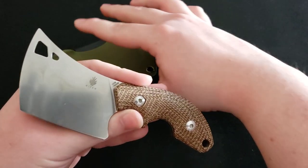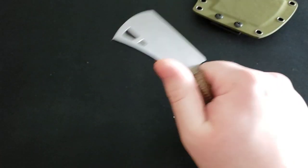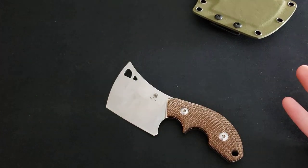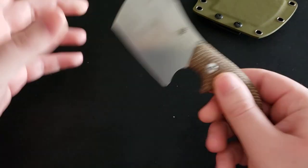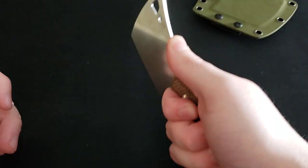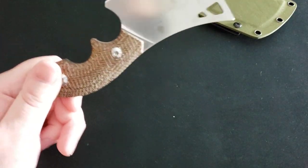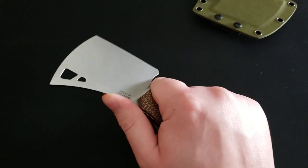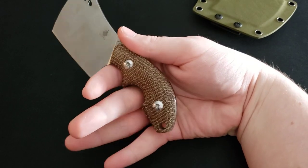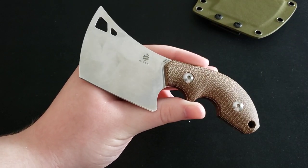Next, this knife could be too small for some individuals. It's a perfect size for me — fits very well in hand, lightweight, easy to carry, and not overly big or obtrusive on the belt or waistband. But if you have larger hands than I do, you might not be able to get the fourth finger on there. You can put a lanyard on here which helps, but if you have giant hands this may not be as comfortable for you.